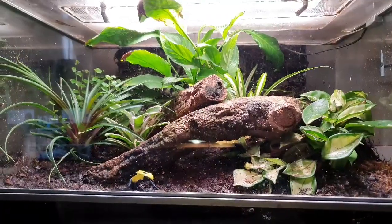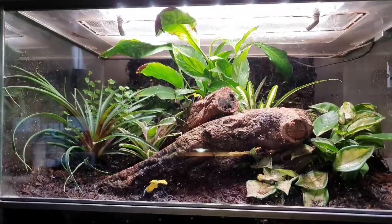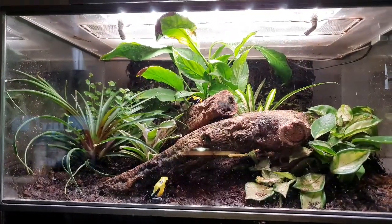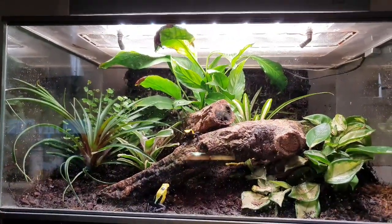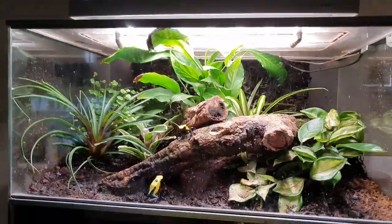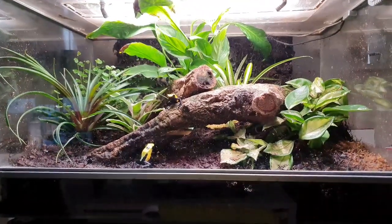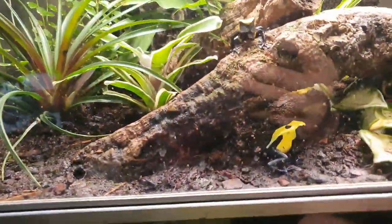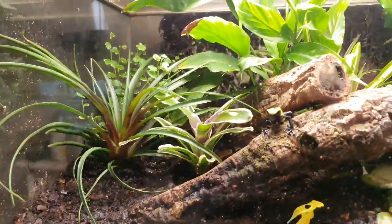The BioPod does come with an app. The app on your phone tells you everything about it: the temperatures, the time it's going to rain, when the irrigation system kicks in, the time the lights come on and off. It does its own aeration, changes the air temperature and ground temperature — everything is automatic, so long as you tell the app what frogs you actually have in your BioPod. Everything is automated; you just have to feed them and keep topping up the water.